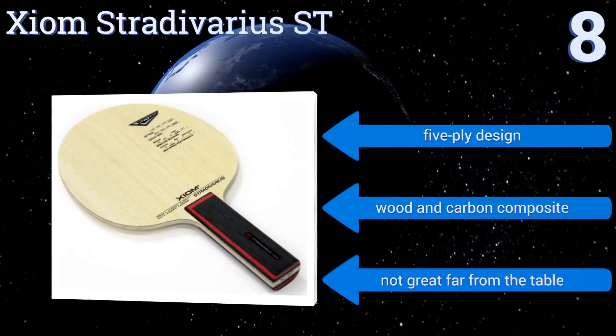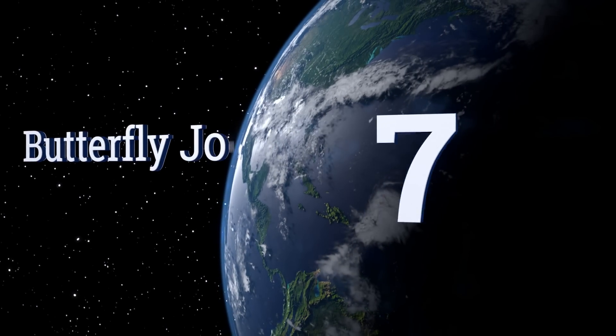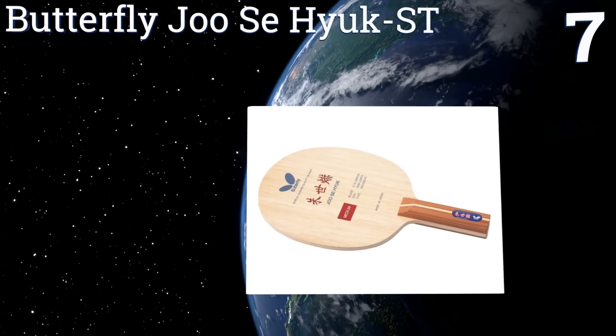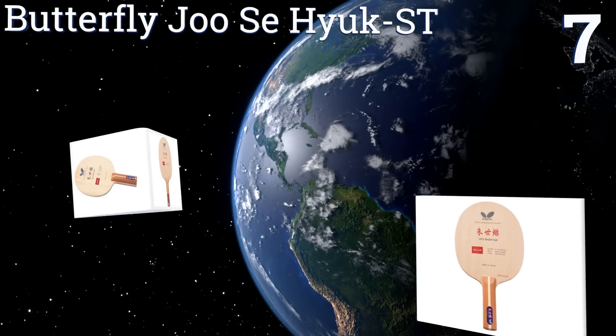It's a five-ply design made of a wooden carbon composite. However, it's not great far from the table. At number seven, defensive players are sure to appreciate the enlarged head on the Butterfly Juicy Hook ST — it allows you to gain a little extra coverage and control when chopping and blocking, so you can let the more aggressive types tire themselves out.